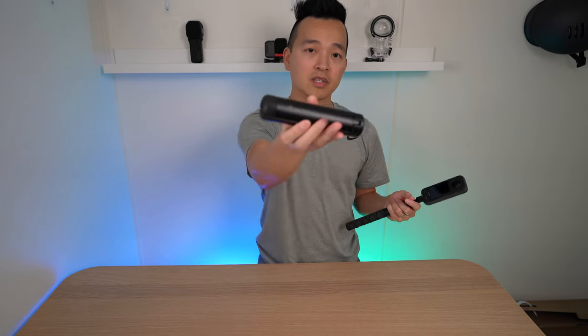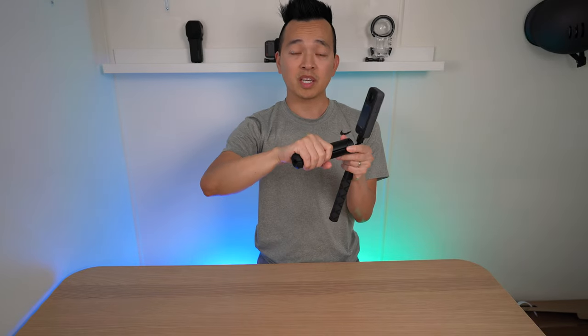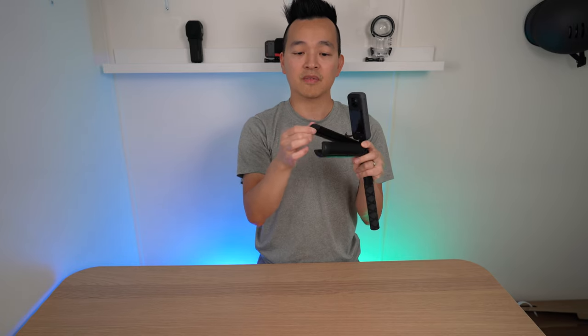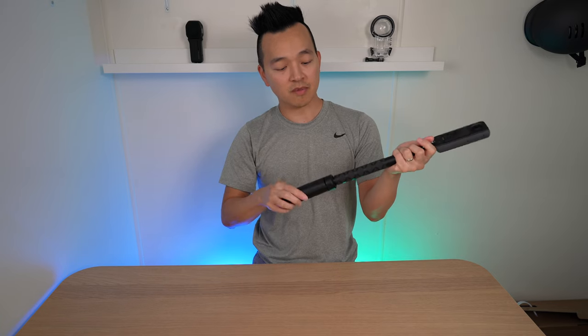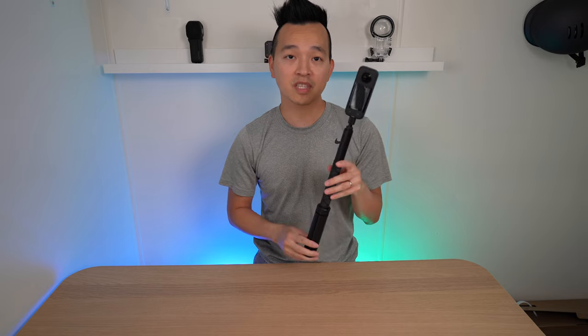I use this Insta360 tripod leg. I like this one because it doesn't pinch whenever I'm closing it and it has a rubber grip at the bottom of the feet. The feet can also extend if you need extra reach or more stability — like on a windy day — and it's simple to close. This connects to the bottom of your selfie stick and now you have an invisible selfie stick tripod.